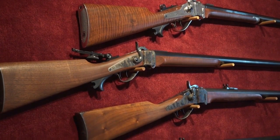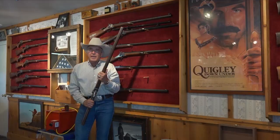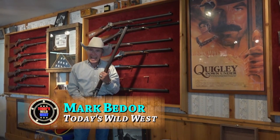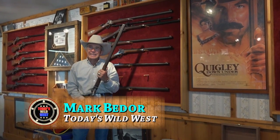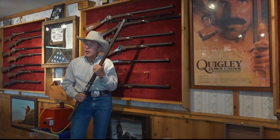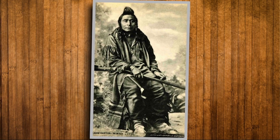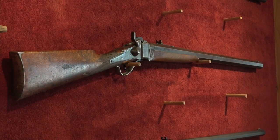These prized rifles are coveted by buyers all over the world. People like history and people like to compete. Some people hunt with them, other people will hang them on the wall and never shoot them. The guns made here at Shiloh Sharps are exactly the same as the ones made back in the 1800s, like this 1874 model owned by famous frontier photographer L.A. Huffman — the exact same rifle seen in a historic photograph, and one of several museum-quality pieces displayed in the Shiloh showroom.